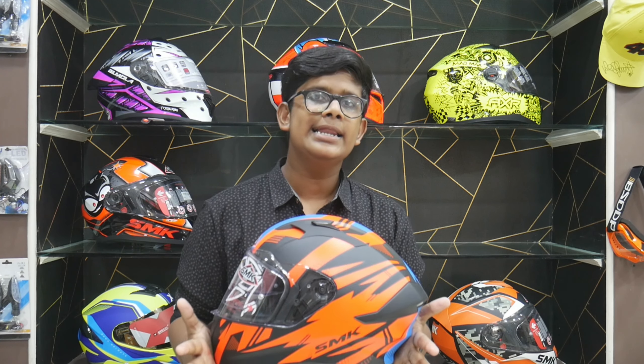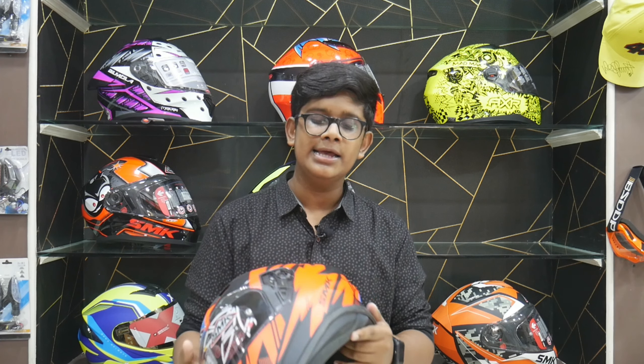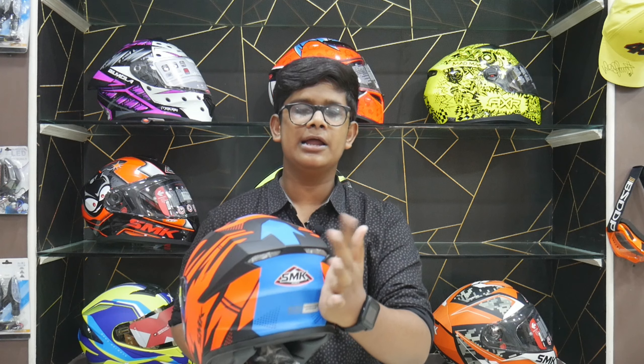We will look at helmets priced at ₹3,800 and ₹4,300. The first helmet is priced at ₹3,800. It has a wear-level design and is a matte finish helmet. It has air vents at the front and top. This is a pinnadi-style helmet.